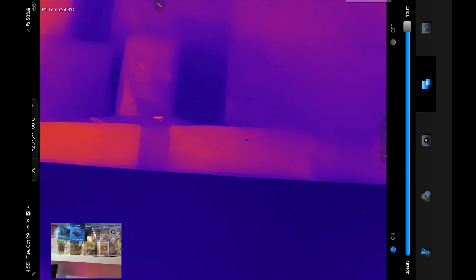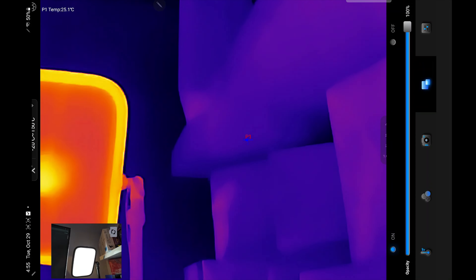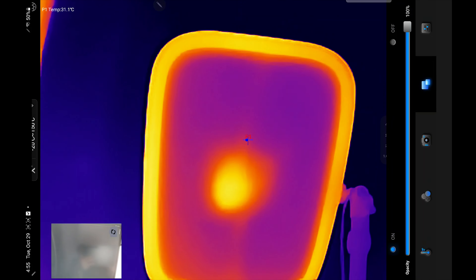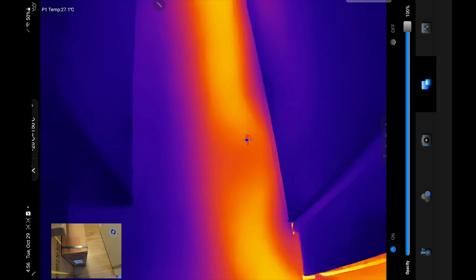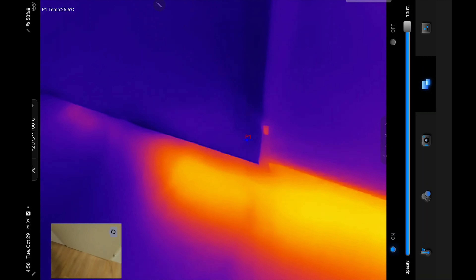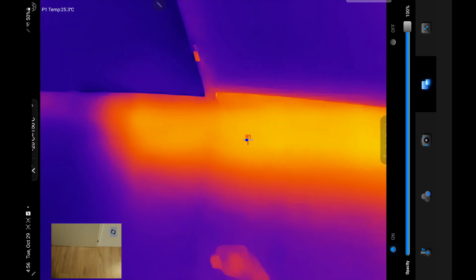First thing you want to do is click on filters. It's standard on white hot, but I like to put it on iron red. You can also add a pointer in the middle, or a line — you can place a line somewhere and remove it by clicking it, and you can put multiple lines. Rectangles are possible too, and multiple rectangles. Click on the rectangle to remove it. Same goes with circles — you can measure temperatures only within a circle. Pretty cool.